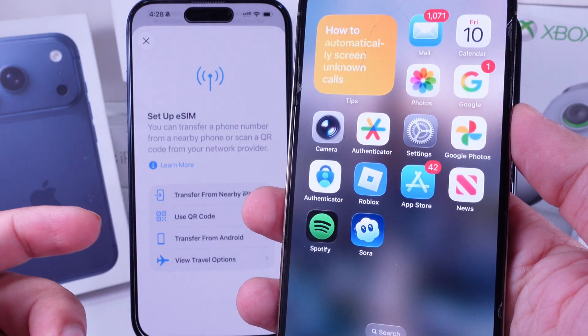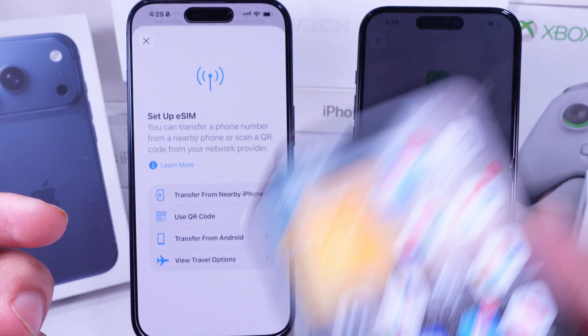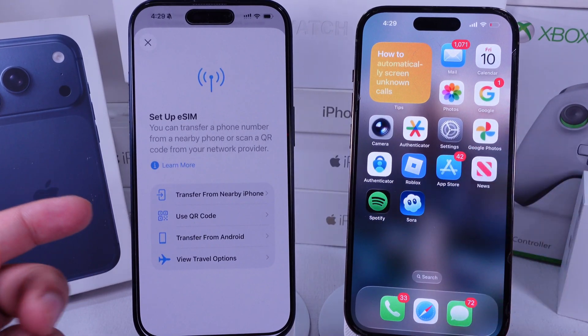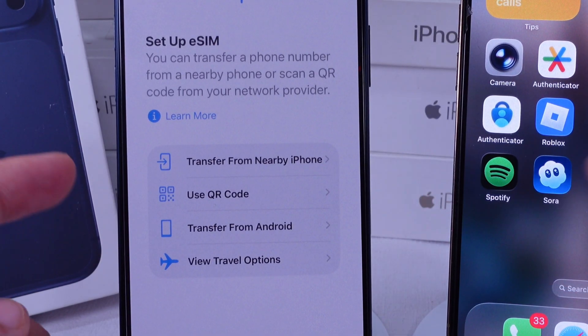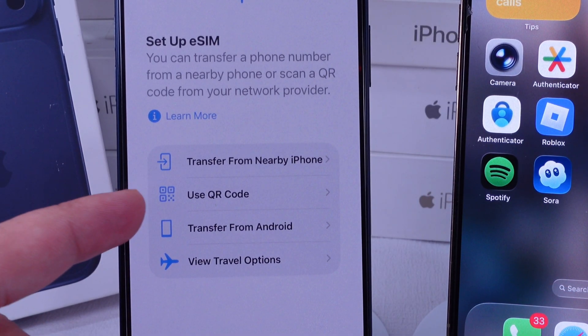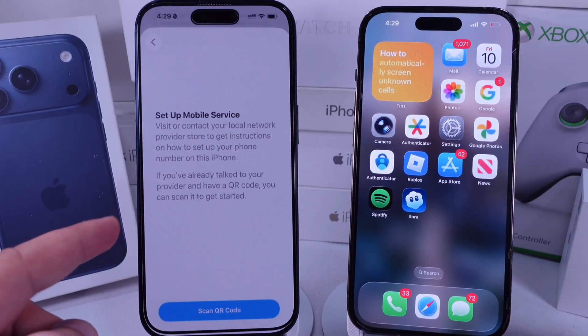For Physical SIM setup, we've made a separate tutorial linked in the video description. Next to the Add eSIM option, you'll see four setup methods. Choose the one that works best for you. If your carrier sent a QR code for eSIM installation, use that method and follow the on-screen instructions.